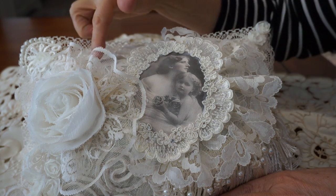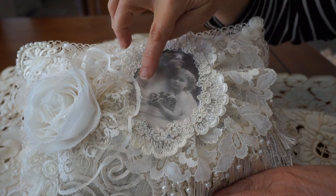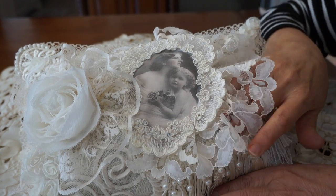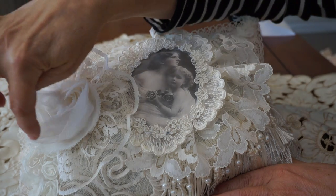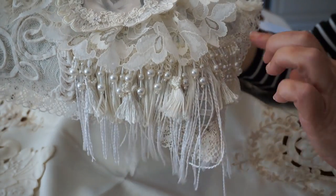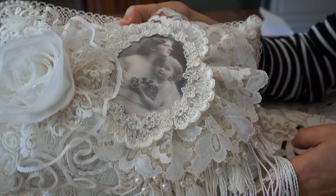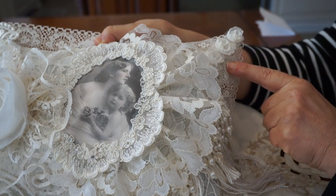I've just used a lace base and quite simply used a beautiful vintage photo of a mother and a child, then embellished it with some wedding dress applique. I created a little ruffle behind it to add dimension, and on the side I made a lace base for a beautiful shabby ribbon flower. I added a little strand of pearls, a little bit of fringe in the corner, and used little dangle rosettes on the corners.